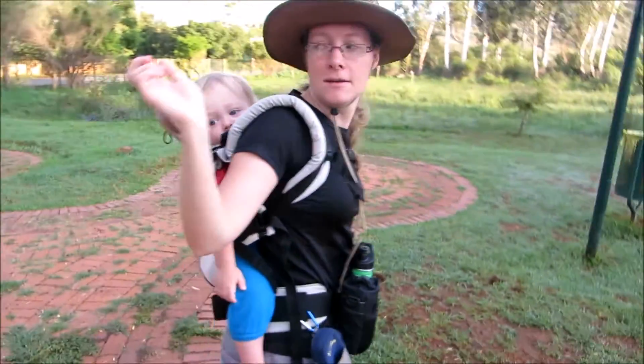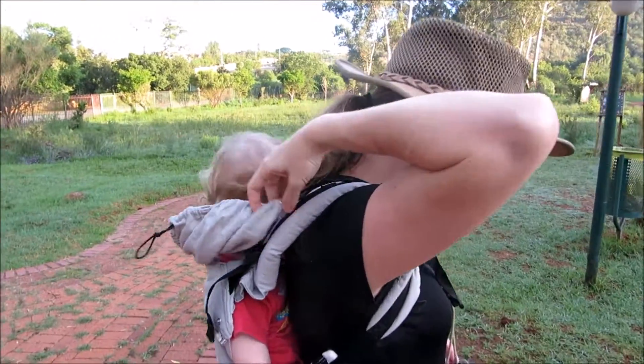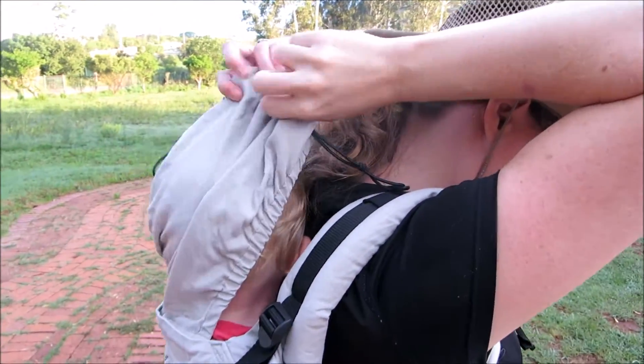Because of the long elasticated loops on the sleep hood, I find this sleep hood much easier to attach by myself than many other carriers.